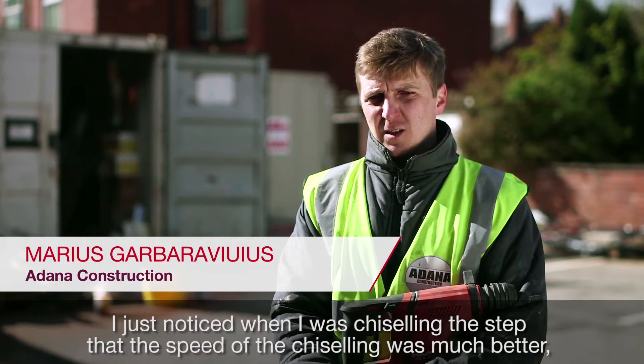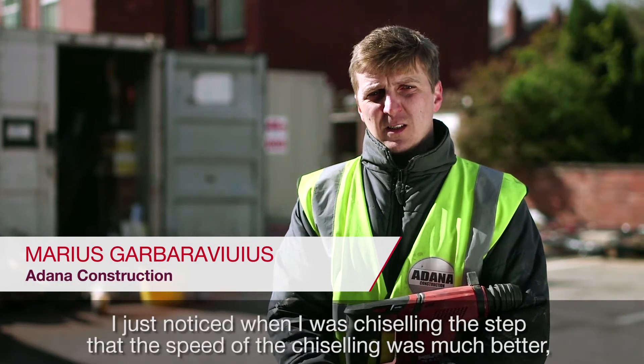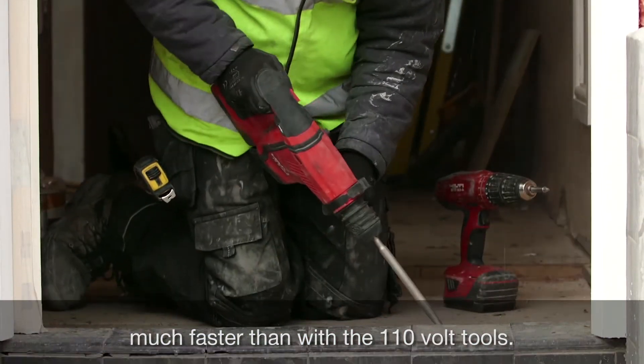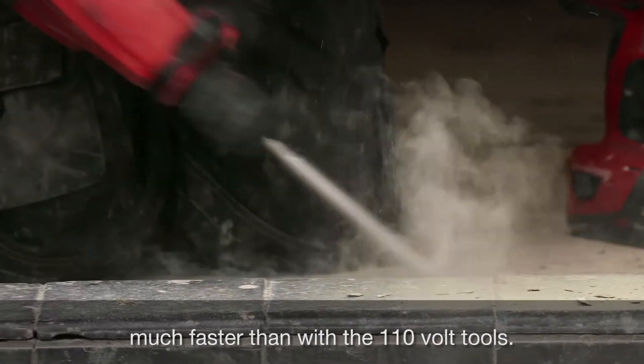I just noticed that when I've been chiseling the step, the speed of the chiseling was much better and much faster than the 110 volt tools.